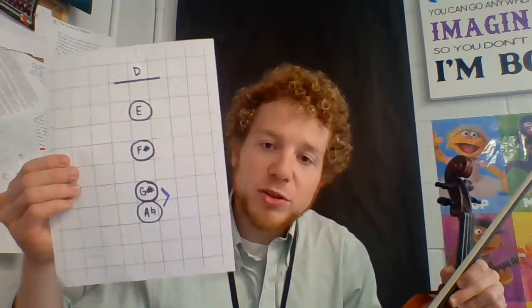In this video I'm going to be talking about a high finger pattern for violins and violas especially. We're going to start on the D string. Here's a picture of a fingerboard map — this is what I'm talking about right now.